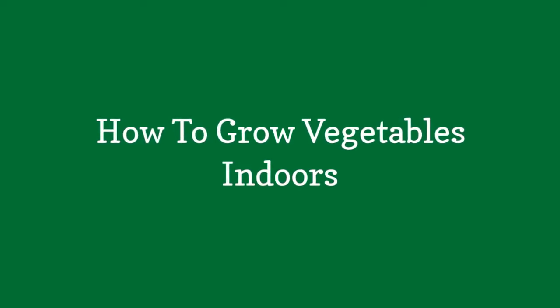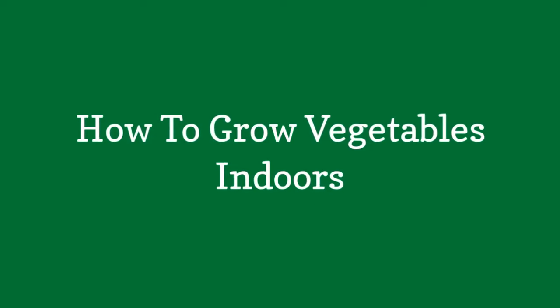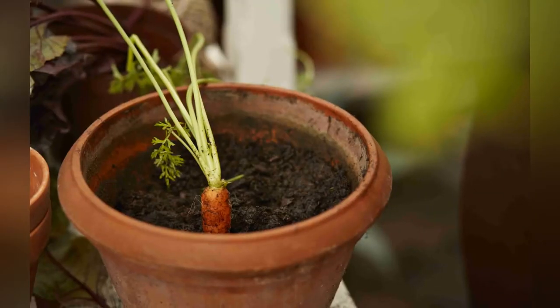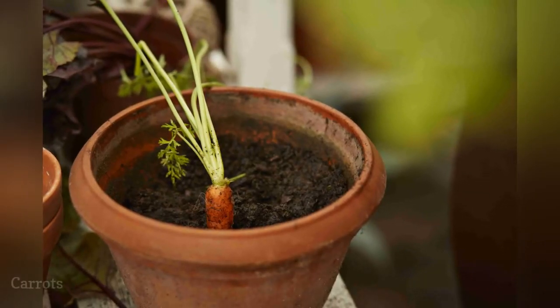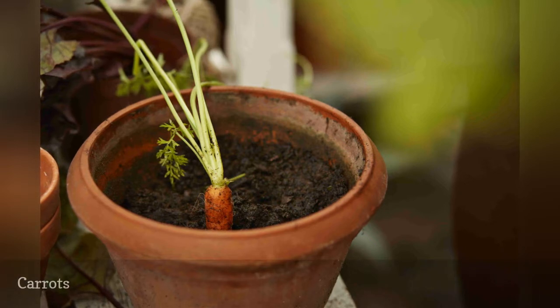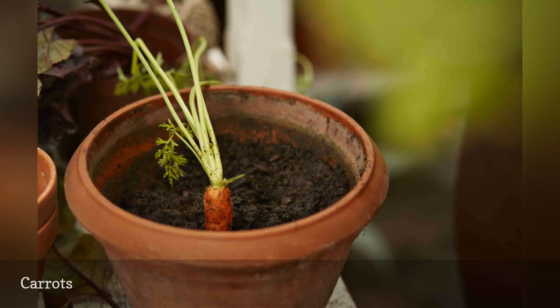How to Grow Vegetables Indoors. Carrots are ridiculously accommodating. Growing them in containers is not just a great option for indoor growing, it also solves the problem of trying to grow them in heavy, rocky soil.